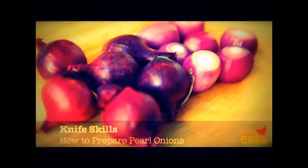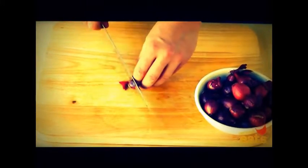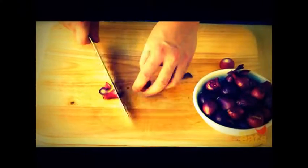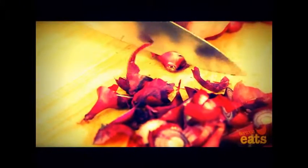Peeling tiny pearl onions can be a tedious, time-consuming task. Here's a trick to help you make short work of them. Using a chef's knife or paring knife, start by trimming off about a quarter inch from the top and bottom of each onion, setting them aside as you go. Next, use the tip of the knife to score a shallow X shape into one side of each onion.